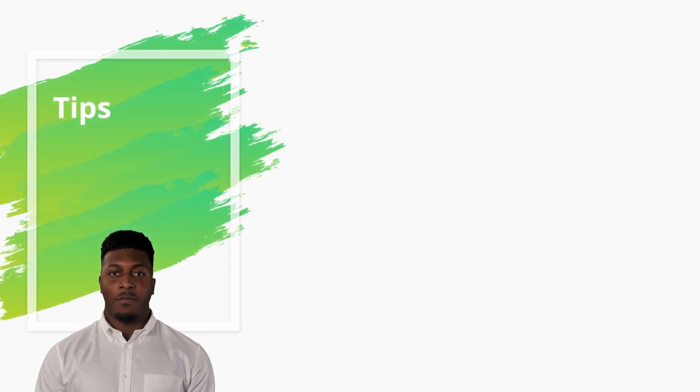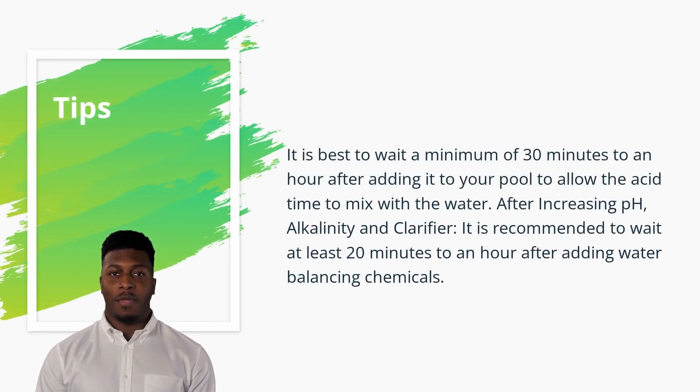Useful Tips: In general, to raise calcium hardness by 10 ppm, add 2 ounces of calcium chloride for every 1,000 gallons of water. For example, if your pool holds 10,000 gallons of water and you need to raise the calcium hardness by 20 ppm, you will need 40 ounces of calcium chloride.